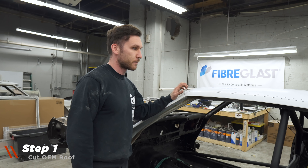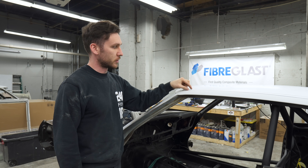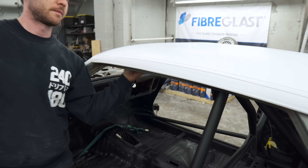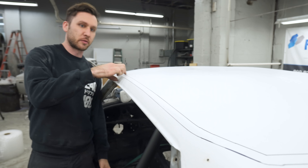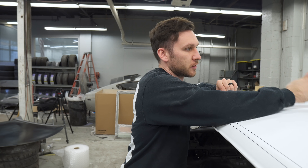Now we're jumping into the first step, which is cutting the metal skin off. I've marked the cut line after measuring inside - there are little windows where you can see inside, so I can actually get away with leaving a bit more metal to bond to, which will make it stronger. Once we cut the outside perimeter, there's a beam that goes through the center.